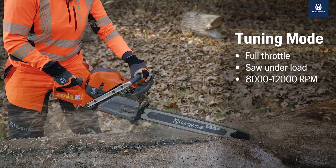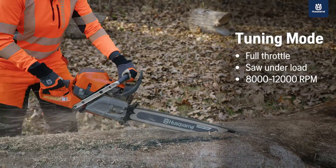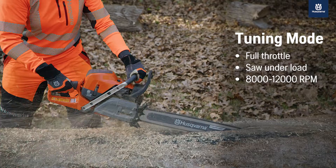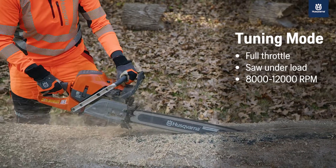The last mode is tuning mode. To achieve this, you need two things: full throttle and the saw under load. When your saw reaches 8 to 12,000 RPMs and at full throttle, Auto-Tune will adjust the saw to elevation, temperature, air quality, and the other factors we mentioned earlier.